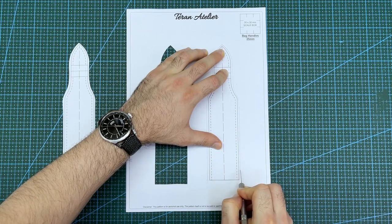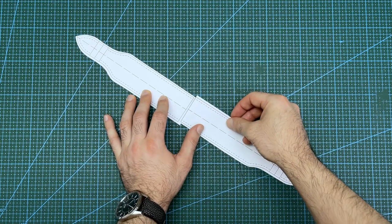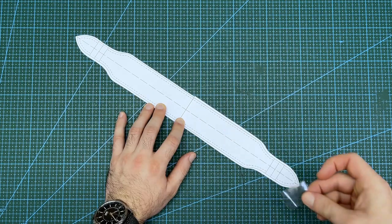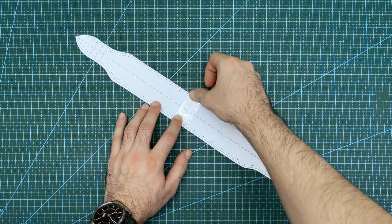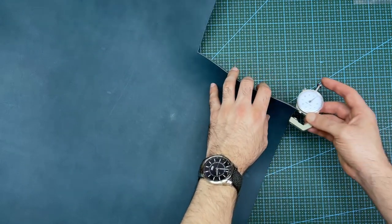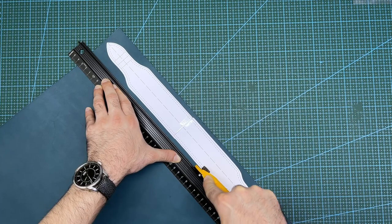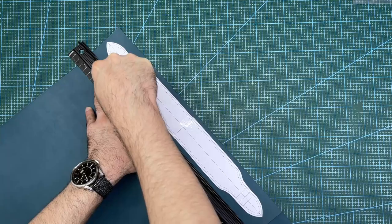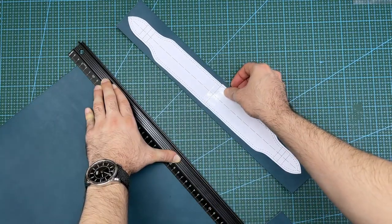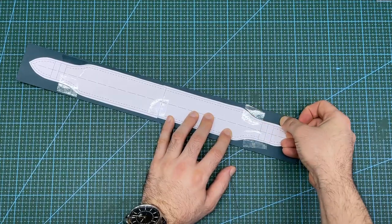The first step is to cut out the paper pattern and join the pieces together with scotch tape to create the full length of the handle pattern. The leather I will be using today is this blue vegetable tan leather, which is around 2mm thick. I will use the pattern to roughly cut off a small section of leather to make it a more manageable size, then stick the paper pattern onto the leather using scotch tape.